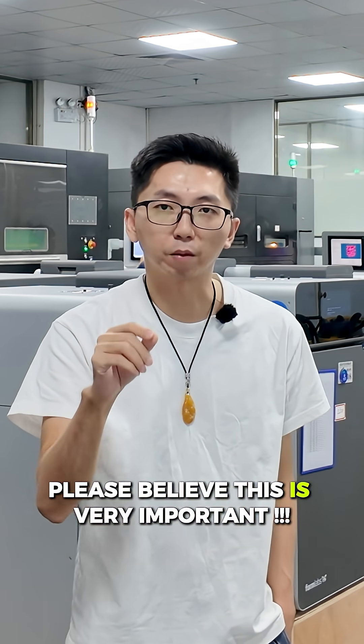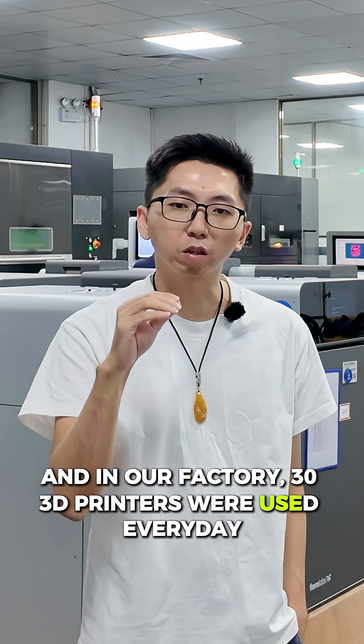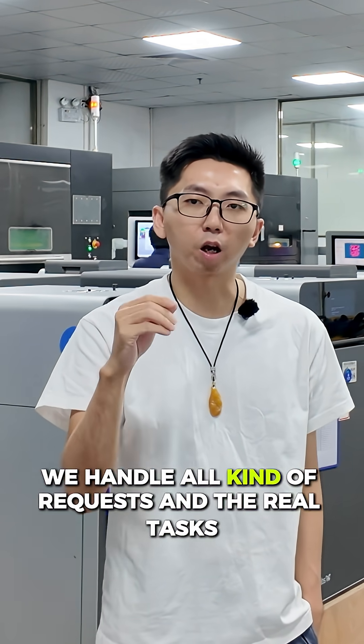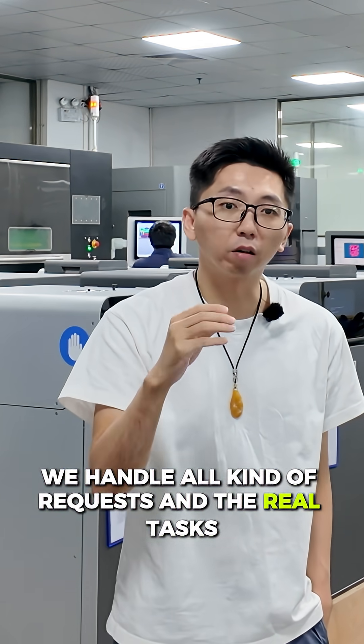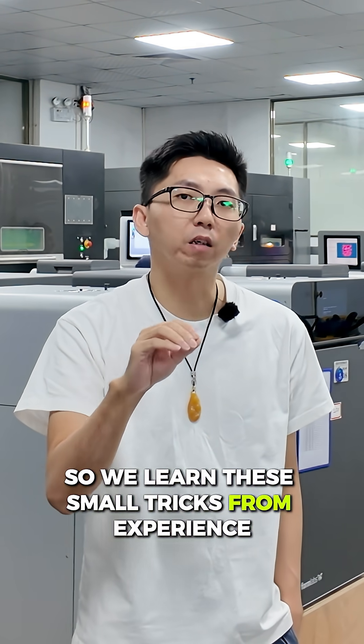Please believe, this is very important. In our factories, 13 nylon 3D printers are used every day. We handle all kinds of requests, and we learn these small tips from experience.